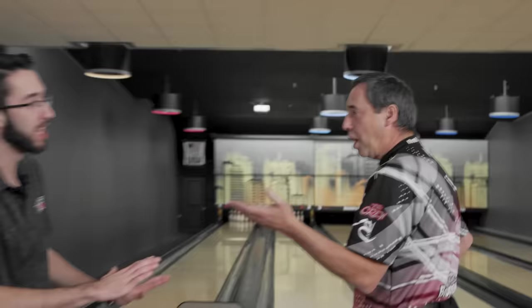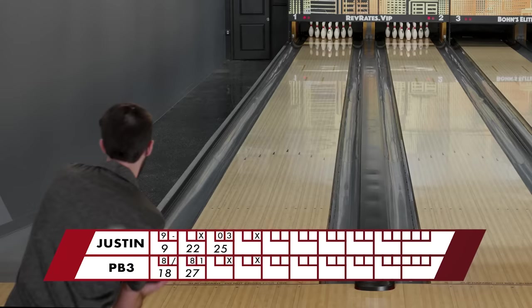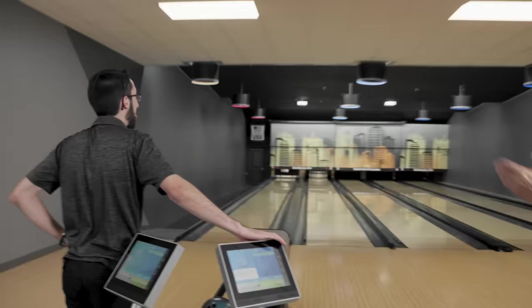The two-handed style — you can create a lot more rev rate, but in times like this when you need to back off of it, the one-hander definitely has the advantage. And I'll tell you, he's got the advantage today. Just sour grapes — I'm not making excuses, I'm just being honest. I can't touch it at all or it goes left, but when I miss it a little bit, it misses the head. But I have to hand it to you — you're doing it correctly. I hear the ball rolling right over the finger holes all the way down the lane. Means I'm making it straight.